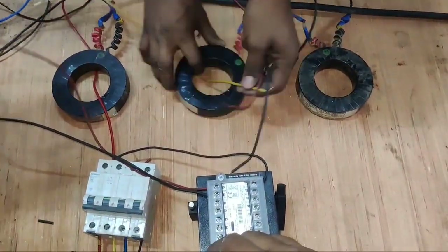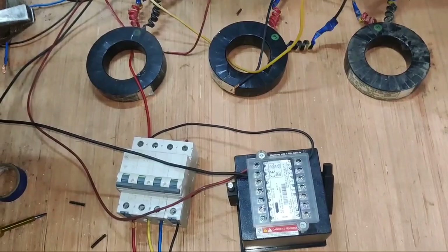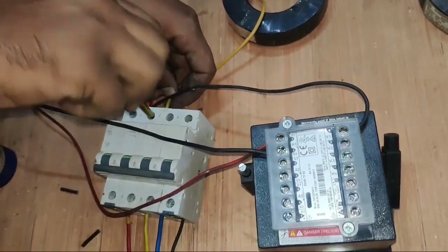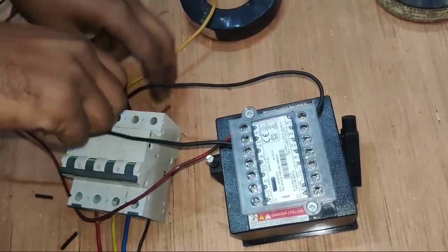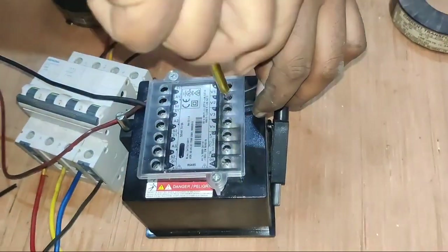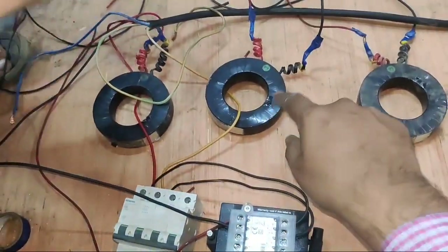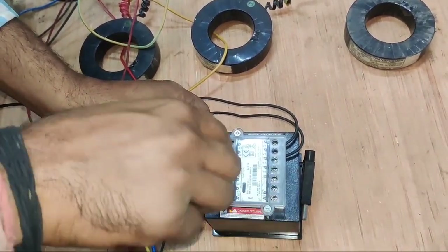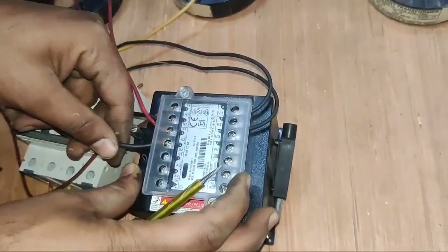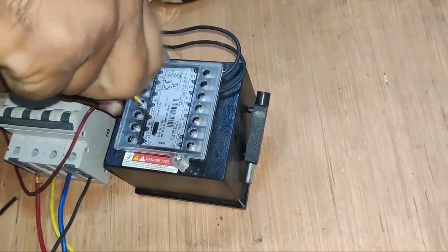Now for the second phase CT which is Y phase. The phase should enter from the primary side of CT. We connect one more connector — this connector is for the multifunction meter auxiliary power supply. Phase sequence should not change in the meter. Y phase connects to this MCB and one connector connects to meter V2 terminal. Second phase CT S1 terminal connects to meter S1 terminal of the second phase, and the S2 terminal is connected to the secondary terminal. Second phase connection is now done.